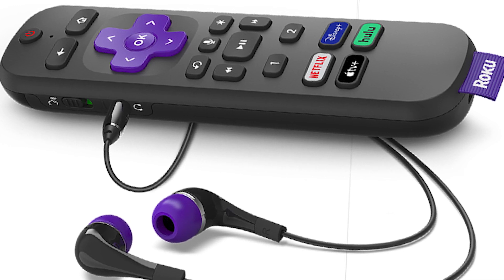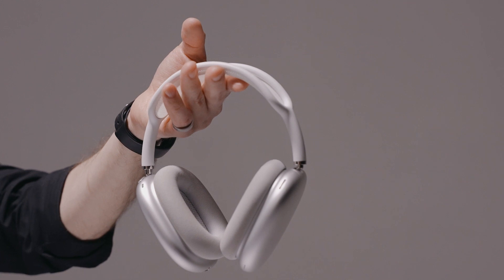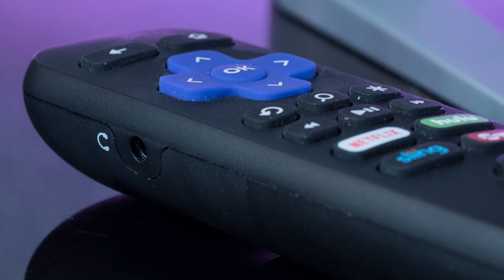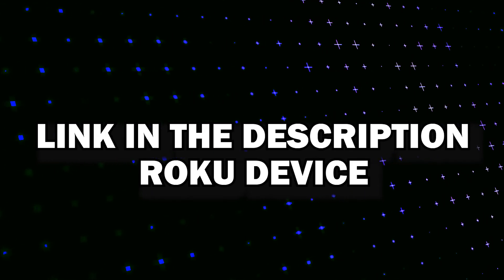When you buy this device, it comes with a pair of earbuds that you can use, but if you want to use your own, you can do that just by plugging it into a 3.5 millimeter jack that's on the remote control. I'll put a link in the description below of where you can get this specific Roku. After you purchase it, here are the steps to getting it set up and plugging in your headphones.